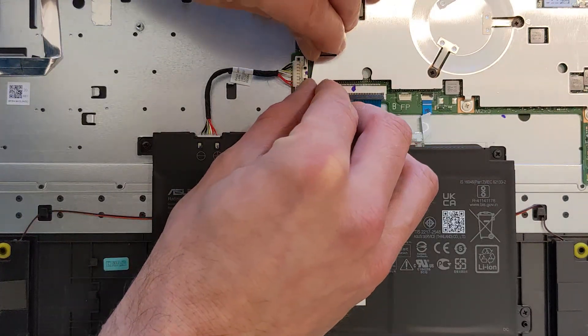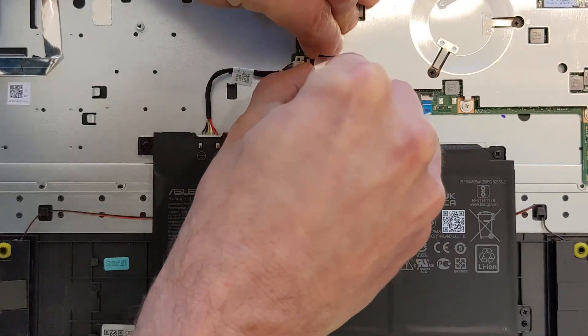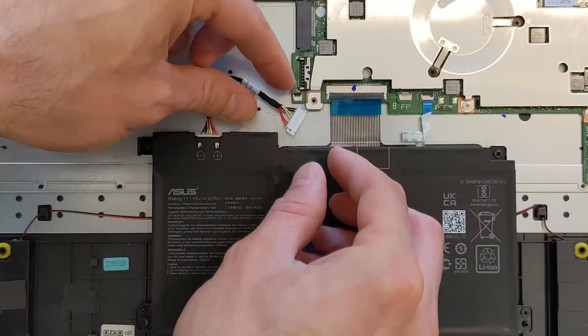Before you start upgrading anything, you can disconnect the battery. You can see it's simple enough - you have to push back that little metal clip there. Battery disconnected.